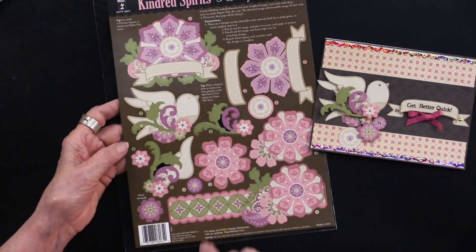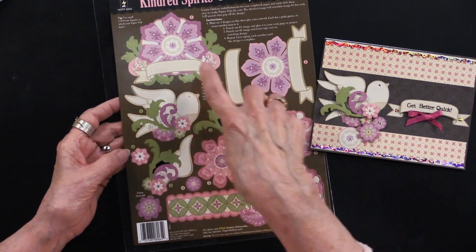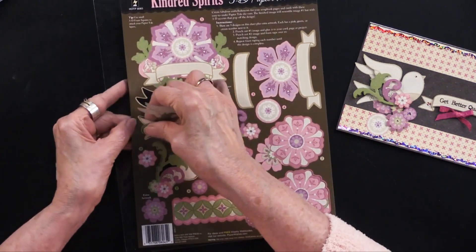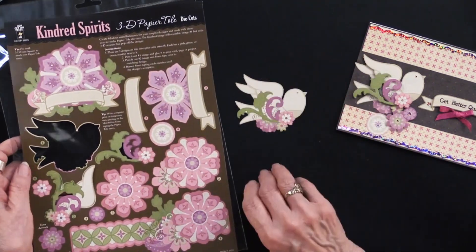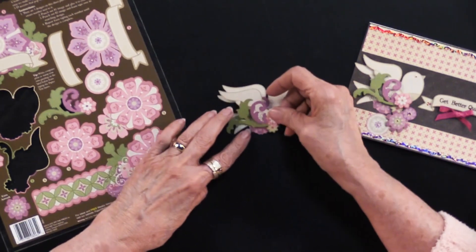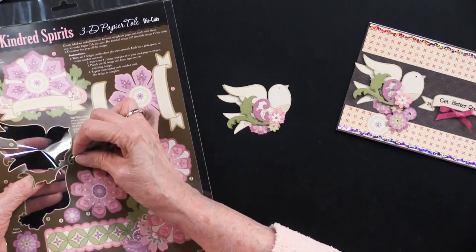There's this one, this one, and then the dove we're going to look at right now. They're all die cut and they all have numbers next to them. This one is in green with numbers one through four, these are all in pink, and these are all in tan, so you know exactly what goes where. You simply pop them out — the first layer we typically glue down, the second layer we put some foam tape on the back and position it over the matching art.